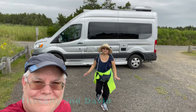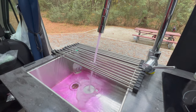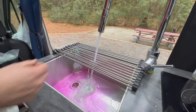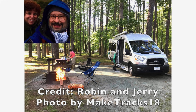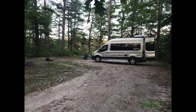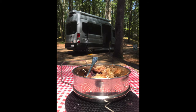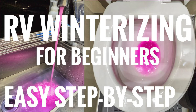Hello, we are Tavon and David from TD Adventures. In this video, we will show you how to de-winterize our Pleasure Way Class B RV. We are following Robin and Jerry's instructions. They got their Class B RV before we got ours, and they have been very generous to share their knowledge with us. Thank you, Robin and Jerry. Here are the instructions, and we will walk you through every step. This video follows our Winterizing video, link listed below.